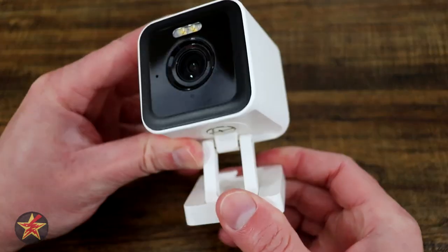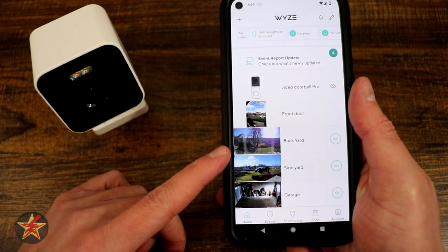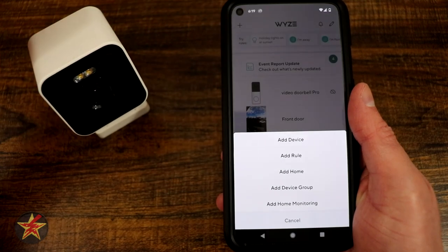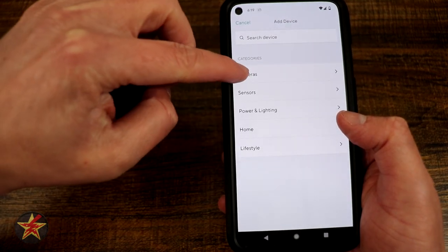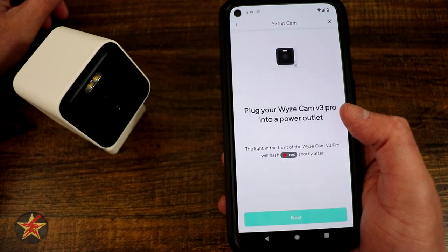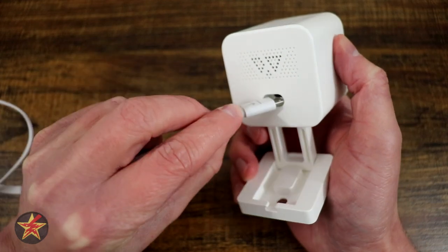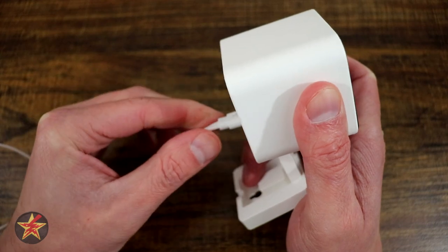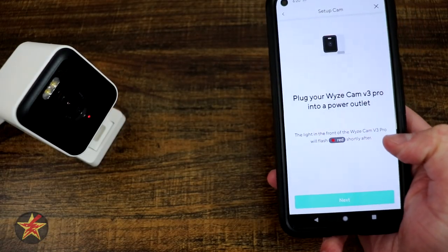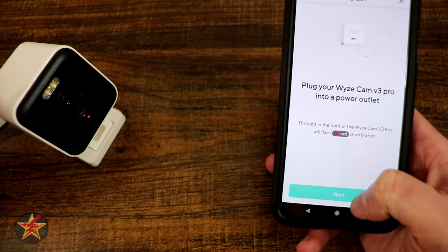Let me show you just how simple it is to set up the Wyze Cam Pro. Open the Wyze app — if you don't have an account, download the app and create one first. Then tap the plus sign in the upper left corner, select 'Add a Device,' then 'Cameras,' and then select the Wyze Cam version 3 Pro. The app will prompt you to plug in the camera. Line up the arrow on the proprietary micro USB port and push it in until it seats. Wait for the red status light to start flashing as indicated by the app.